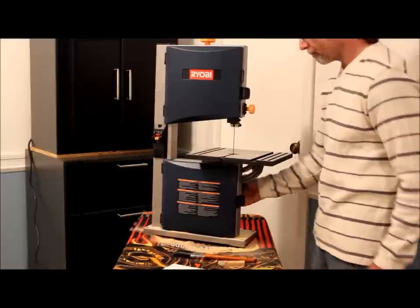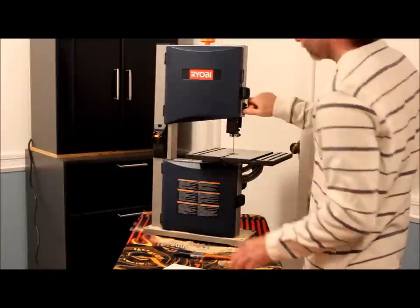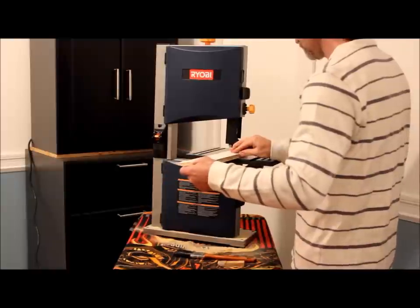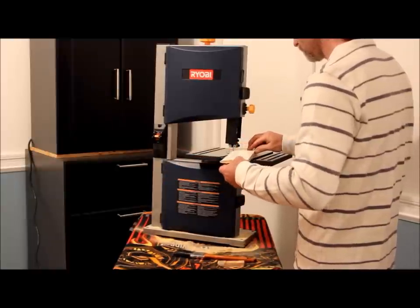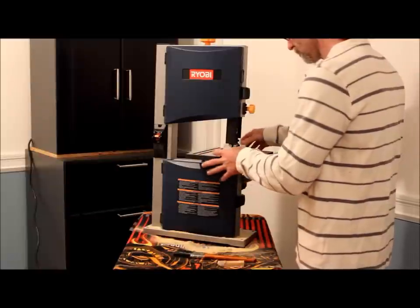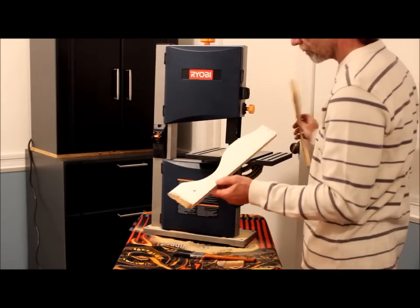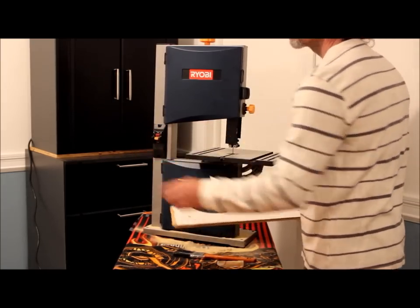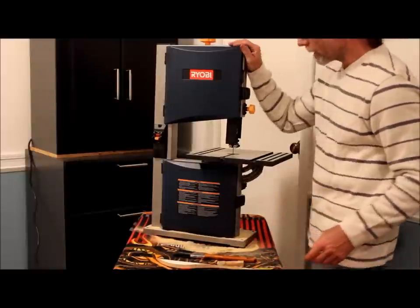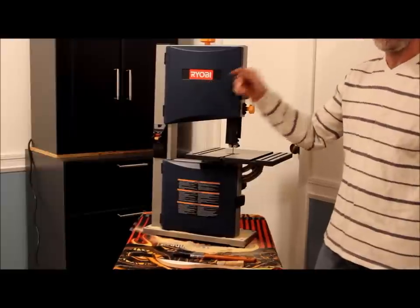And still not convinced? Let's see your circular saw do that. The Ryobi 9-inch bandsaw — if you need a saw, Ryobi's your name.